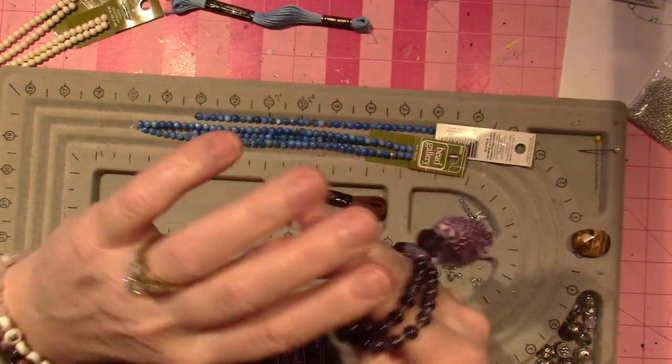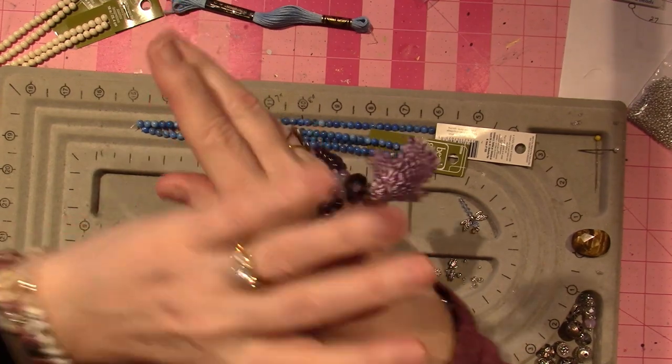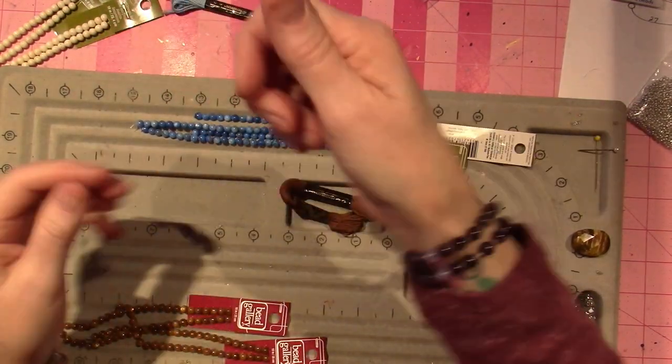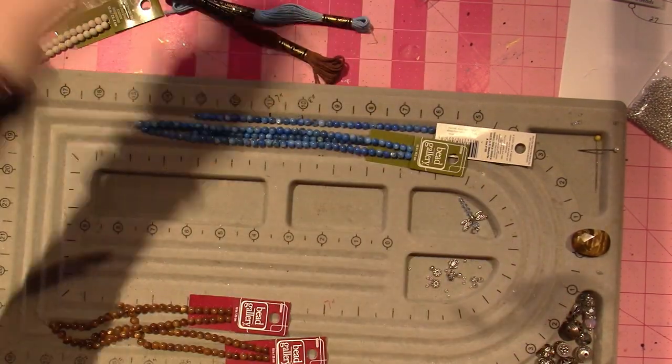It wasn't intended to go on my wrist, but I can roll it up over my wrist. It's not stretchy — this is silk. This is going to be for my tassel.